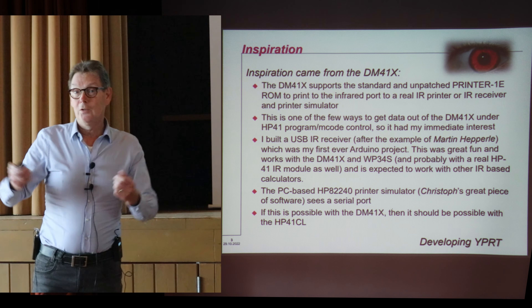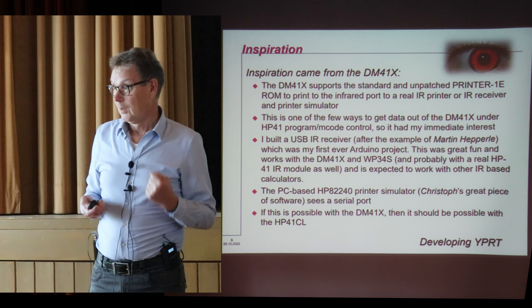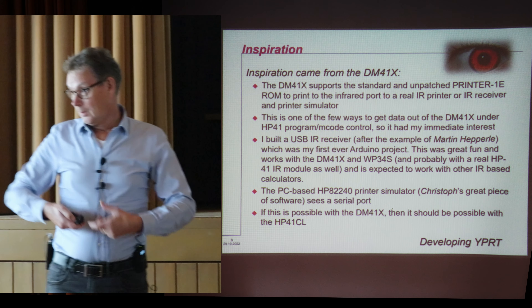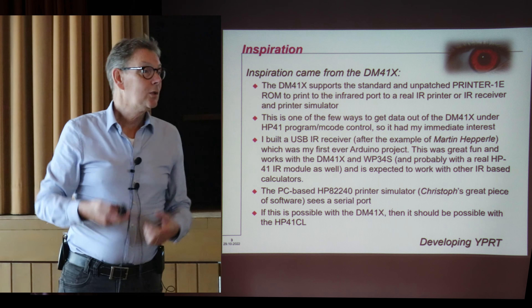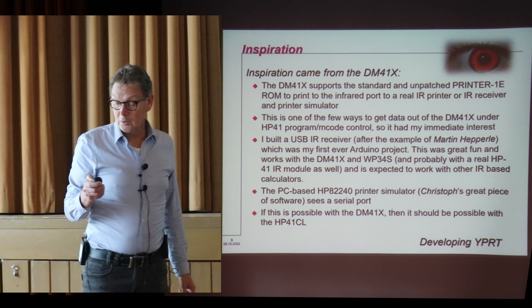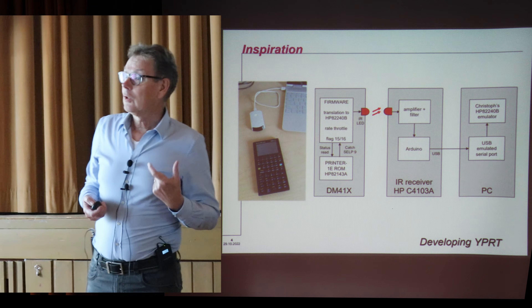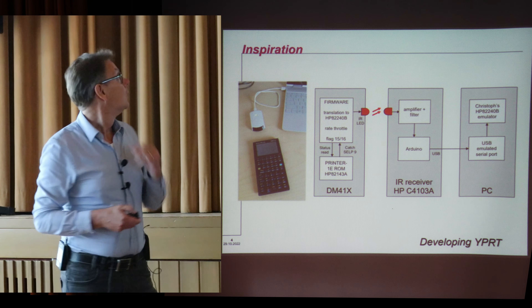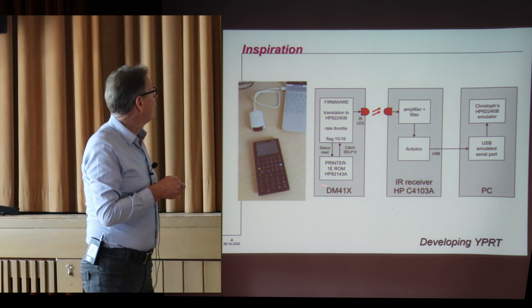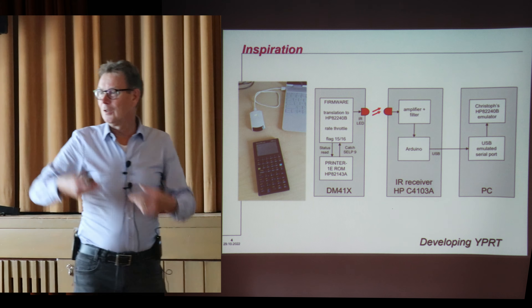I thought: well, if this is possible on a DM41X, it is possible in a 41CL. A 41CL has a serial port, it can be controlled — so why not get the printer information out of the serial port into the emulator? That's why I started developing the Y Printer. And I also learned a lot about the DM41X, which is quite interesting. I found out that the DM41X uses the standard unmodified printer ROM, which is pretty strange because it only produces a stream of data and control characters.